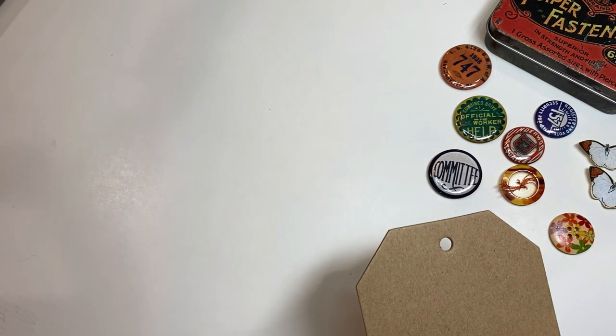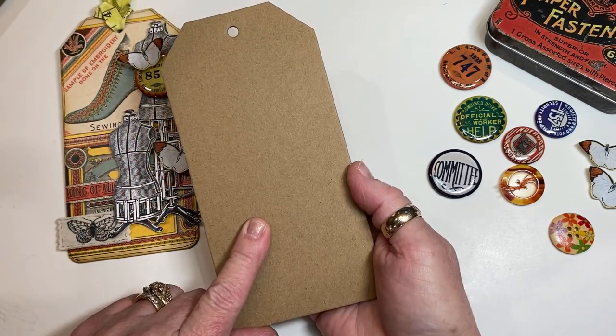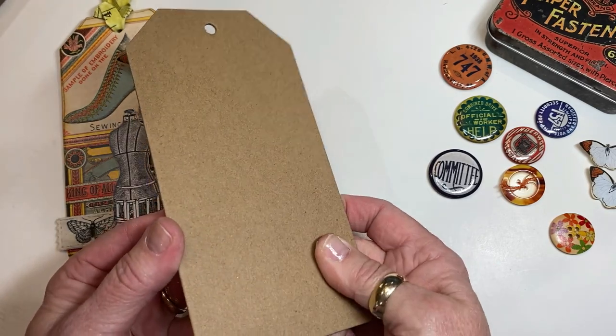The tag is actually made out of a purchase tag. You can buy these in packs in the craft stores. They're a nice weight — made out of really thick chipboard.